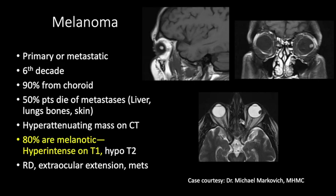Melanoma may be primary or metastatic, commonly seen in the sixth decade. 90% of melanomas arise from the choroid, and 50% of patients die of metastatic disease usually to the liver, lungs, bones, or skin. They present as hyperattenuating mass on CT scan. 80% of melanomas are melanotic, therefore hyperintense on T1. Here we see a mass hyperintense on pre-contrast T1-weighted images because of melanotic melanoma, with low signal intensity on T2. We should look for extraocular extension and metastasis.